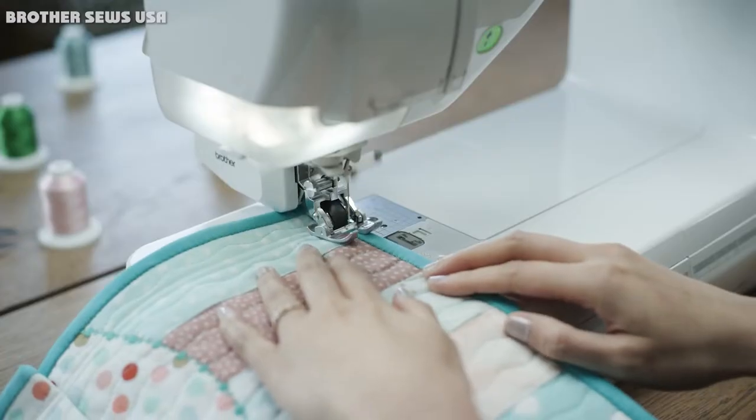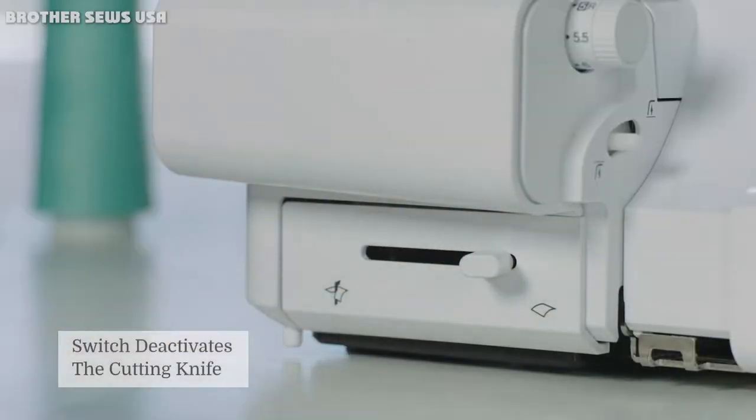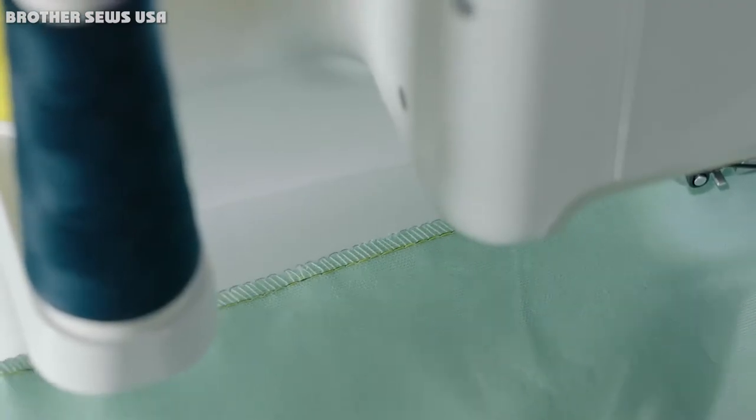Is it right for you? Here we have evaluated all the good and the bad of this portable sewing machine, so you can make the best buying decision.